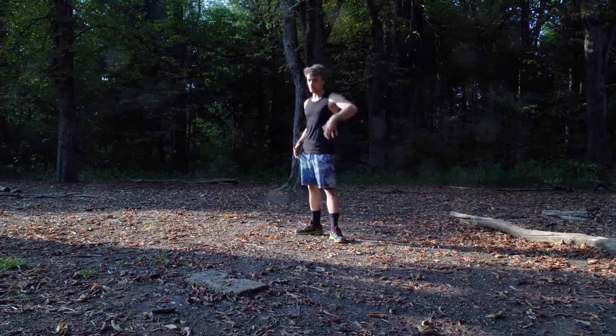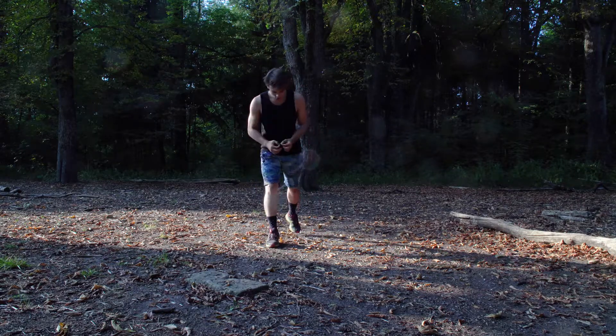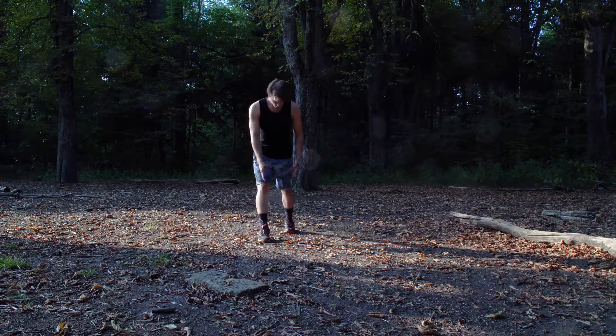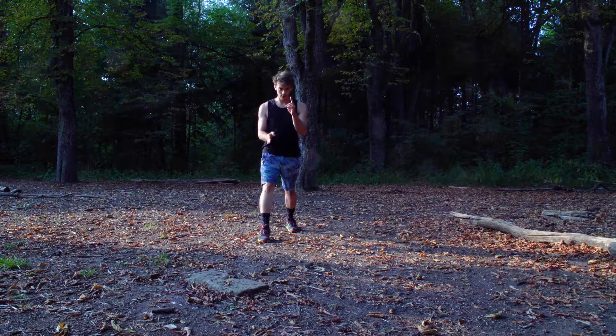You know what the lunge is — I hope you do. So first thing, you open up your legs like this, and be careful: both of your feet look directly to the front. From here...